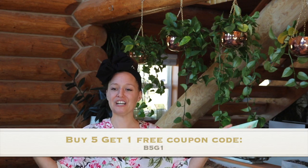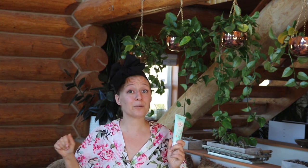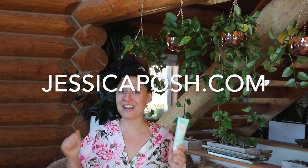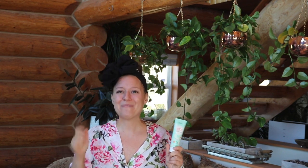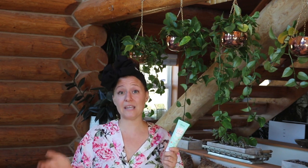I'll put the code up on the screen right here. You can find BFF and all the other products that I mentioned on JessicaPosh.com. But wait — I know you're running over there to buy it right now, but I should mention it also does come in our starter kit. And if you want to know more, you can watch my starter kit video.